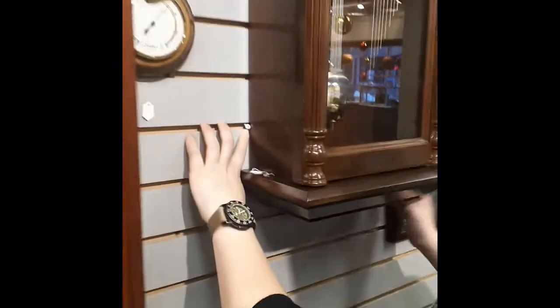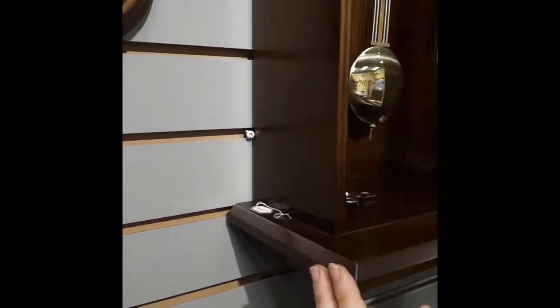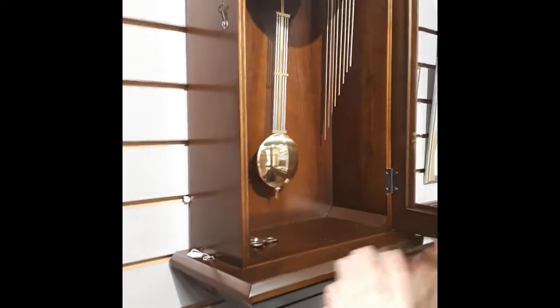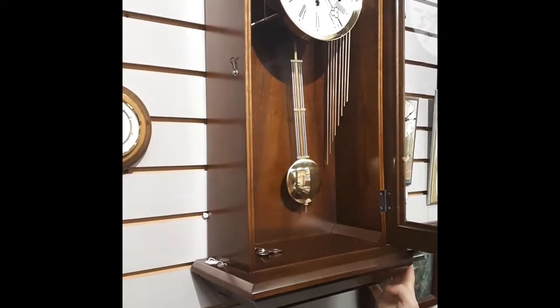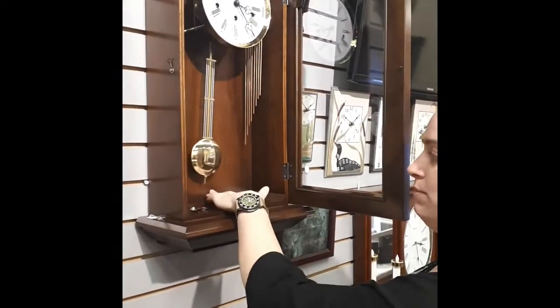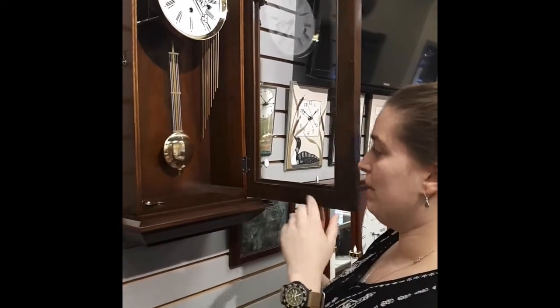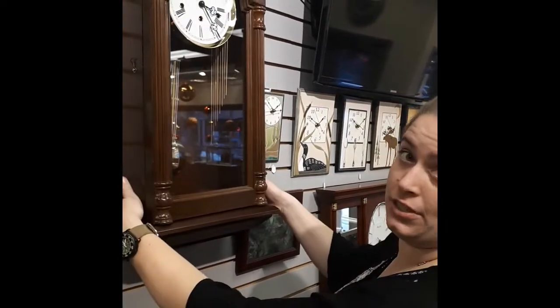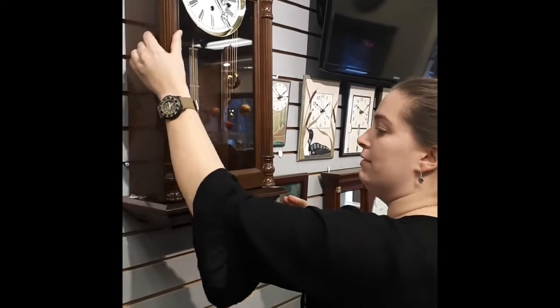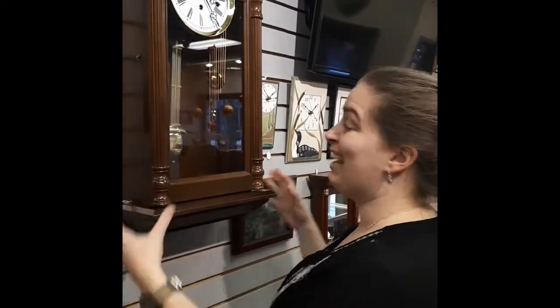Once you have it leveled you want to secure it. On this clock we have a screw just braced against the side — the side opposite the hinge — so when the door is open the weight of the door pushes it into that screw instead of away from it. Some clocks have a hole in the back designed for a screw, and some clocks have a little flange on either side. If you don't have that, just find a spot opposite the hinge to make sure it can't shift every time you open the door or wind the clock.